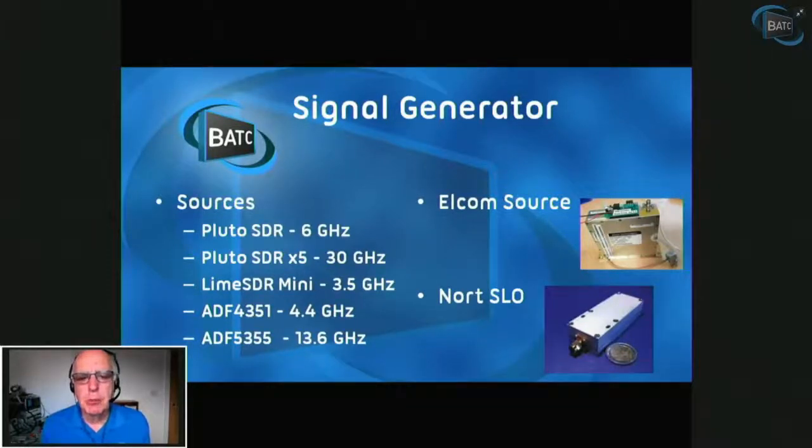There are a couple of popular microwave sources: the Elcom and the Nort SLO, made by an Italian company. Both are driven by a similar protocol to the ADF4351 but with different calculations, and they tend to work at around 10, 11, or 12 GHz plus or minus 500 MHz depending on the model. Those can also be driven from the Portsdown signal generator. The DATV Express will also work, covering up to 2.45 GHz, with well-calibrated output levels. So there is plenty of scope to use Portsdown as a signal generator, though the trouble is you can't test your own Portsdown with it — you need at least two.